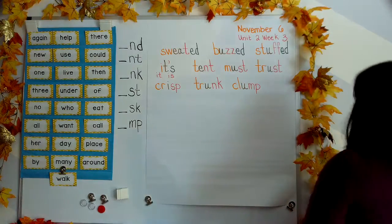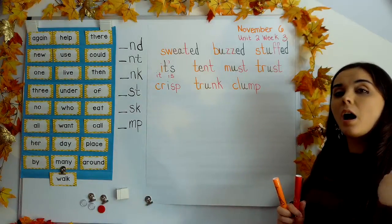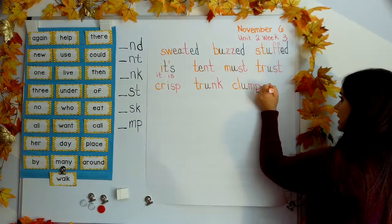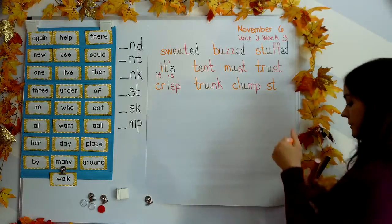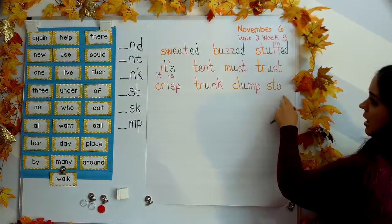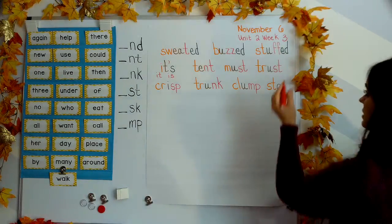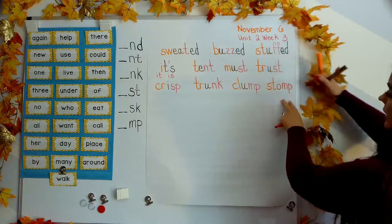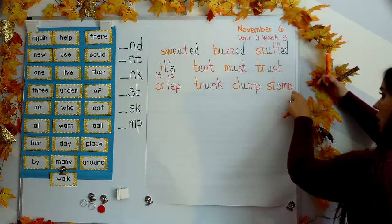And last word: stomp. Your turn. Again, we have a beginning blend: S-T gives us stuh. O says ah. And our ending blend: M-P gives us mp. Stuh-ah-mp. Stomp. Stomp your feet.